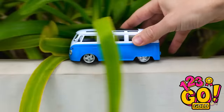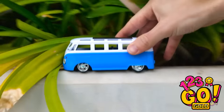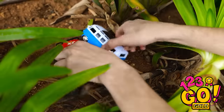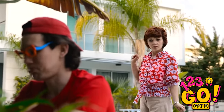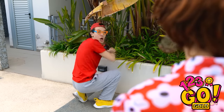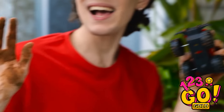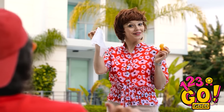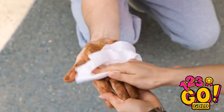Rawr! Dino truck got you! Honey, what are you doing over there? Oh my! Your hands are covered in dirt. Good thing I've got these wipes again. Let me clean your hands — it's gonna take some scrubbing. There we go, now you've got clean hands once more. Yay! Thanks, Mom — I love you the best!